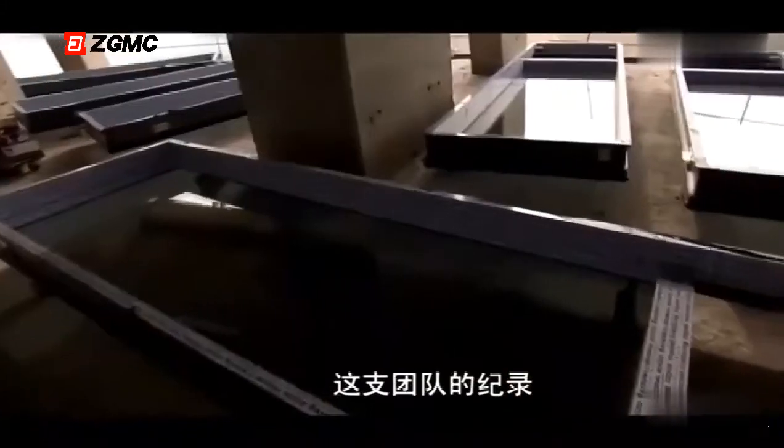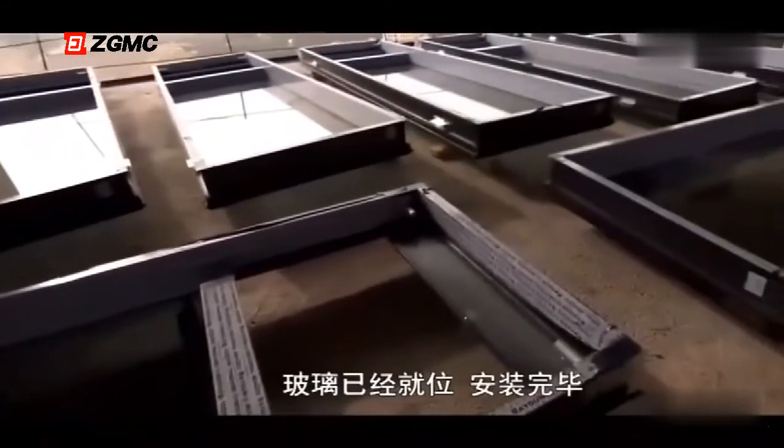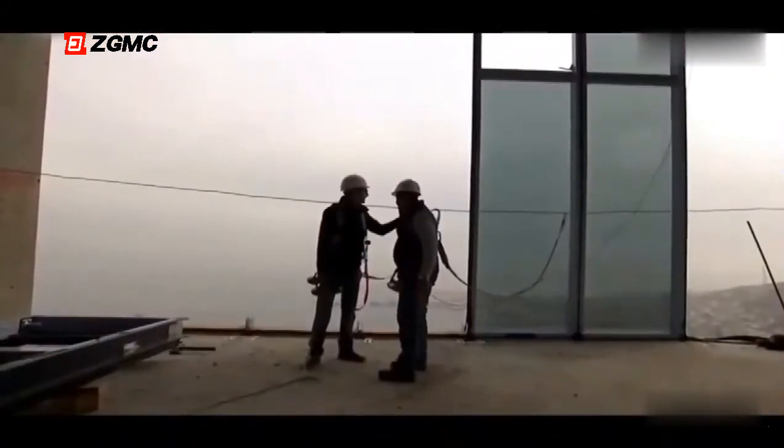This team's record is 52 panels in one day. The glass is in place, installed — five minutes.